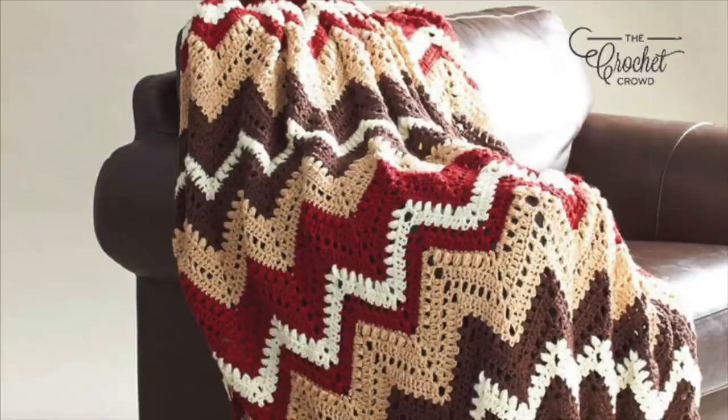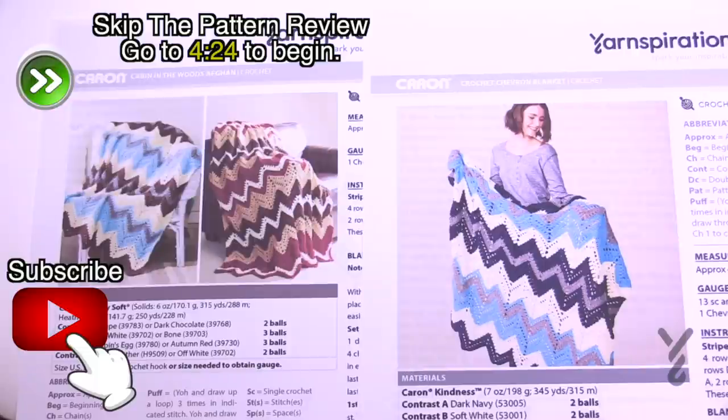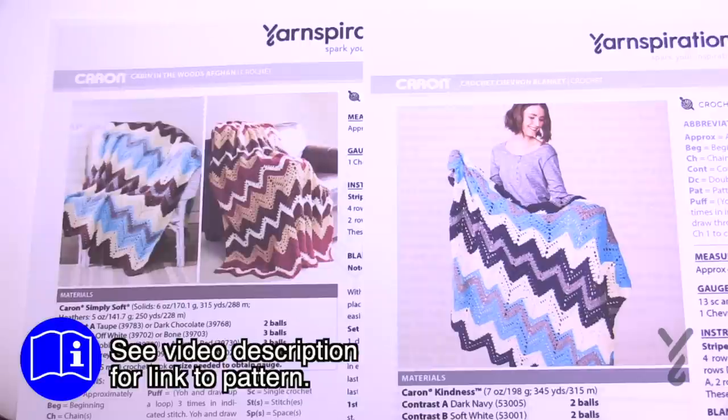Welcome back to The Crochet Crowd as well as my friends over at Yarnspirations.com. We have three designs today — they're all exactly the same. There are three different video sets for this particular pattern but it is all the same pattern, so no matter which one you clicked it will still take you to this video. There are three different designs and I'm gonna tell you a little bit why.